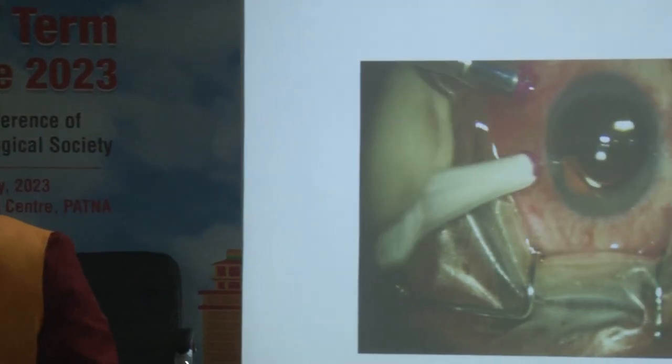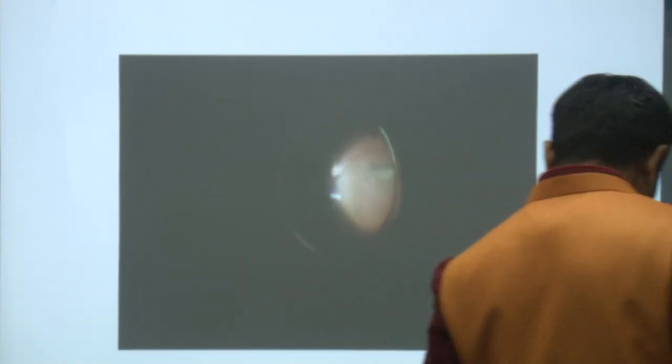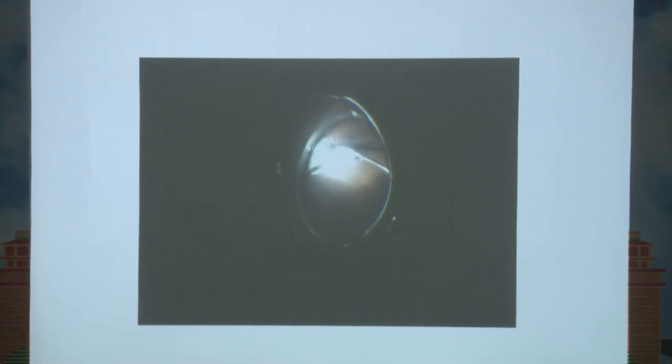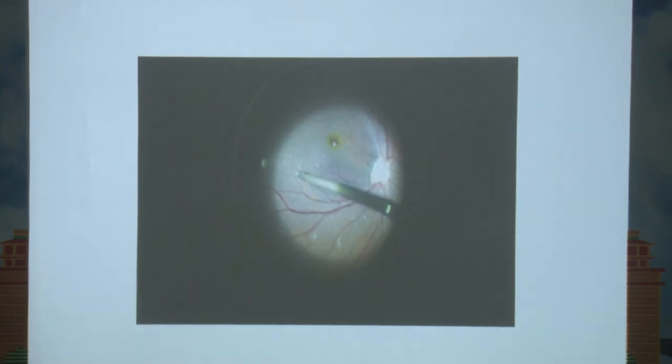27-gauge surgery is ideally suited for macular surgery as there is less manipulation in the peripheral part, because 27-gauge instruments are a little bit fragile and we cannot manipulate the globe as vigorously as is possible with 25-gauge and 23-gauge instruments. We have to make the working port a little apart so that it helps us in manipulating the globe without much strength.